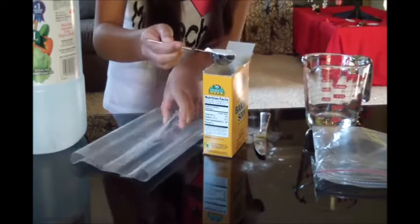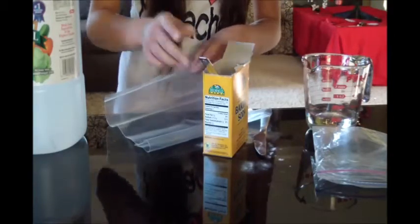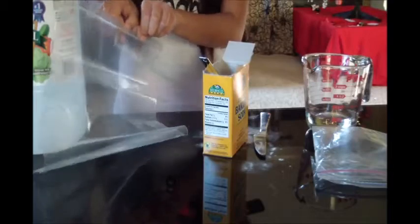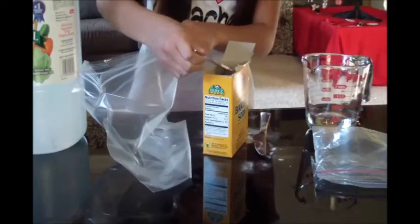Okay, now I'm going to put my baking soda in. Once you've done that, I'm going to set that aside.